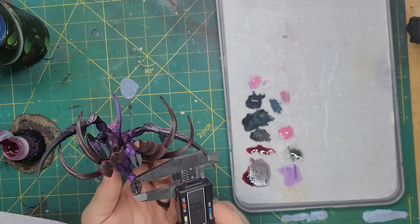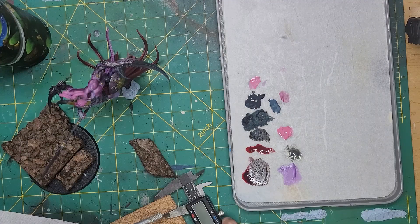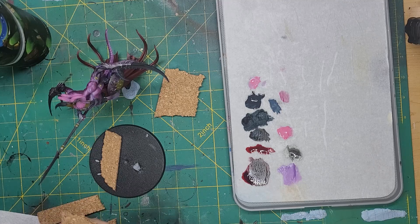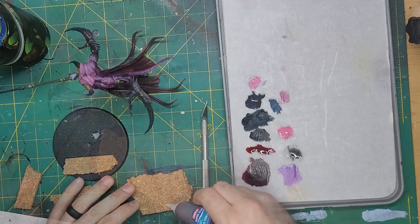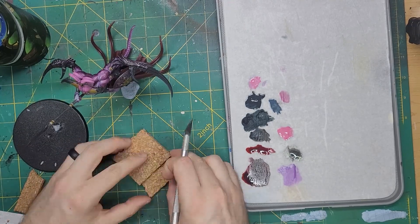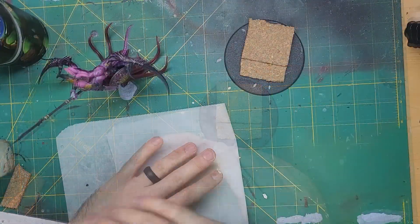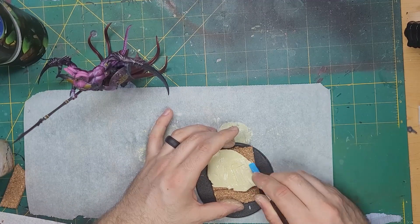With that, it was time to work on the base. I wanted something similar to the Triumph of St. Catherine for the base, which meant building it up with some corkboard. I took my calipers and got the size of her hoof to use as a base for how long the steps should be — her foot was about 10mm, so I made the step 20mm long. Cutting the step and gluing it to the base meant it was time to mix some milliput. I didn't need much of this as a little goes a long way.